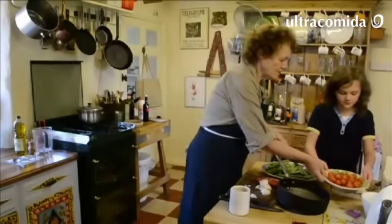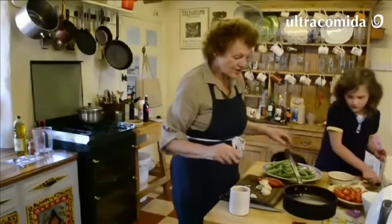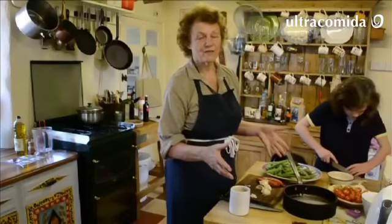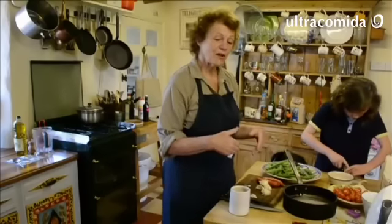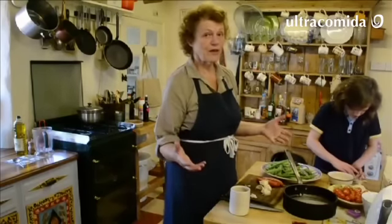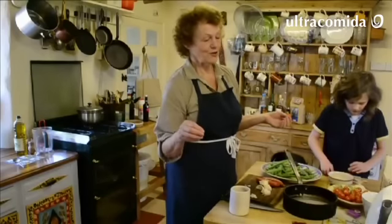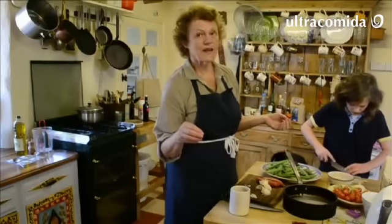We're going to make what is not actually a paella - it's a saffron rice. If it were a paella, it would be cooked in the open air in the proper pan, but it'll be just as good and it uses the same ingredients.